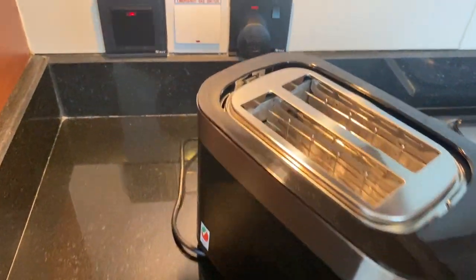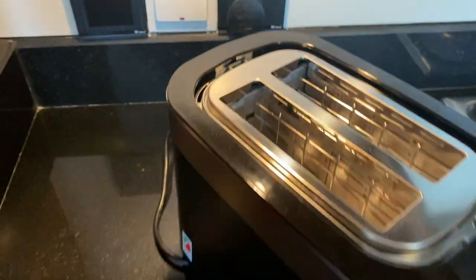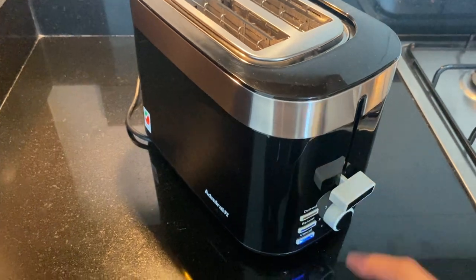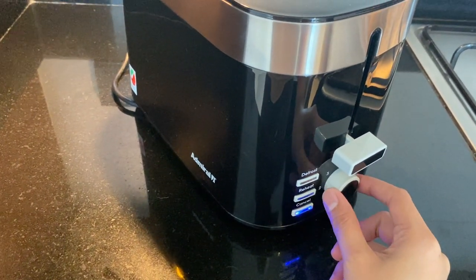To operate the toaster, make sure that it's plugged in and the main switch is turned on. Load the bread inside, push this lever down, and twist this knob for browning control.